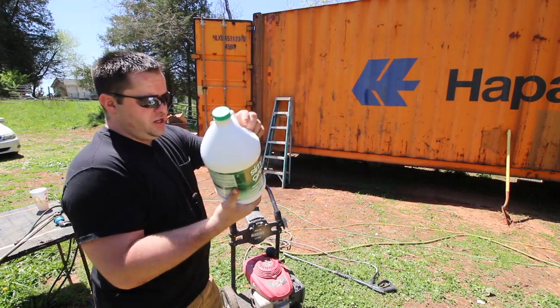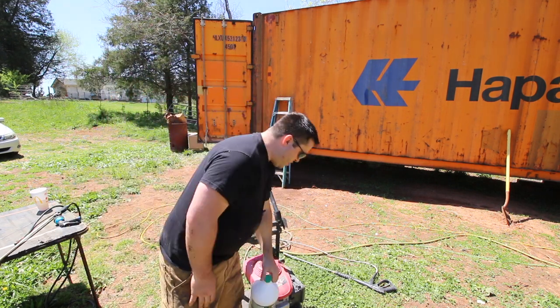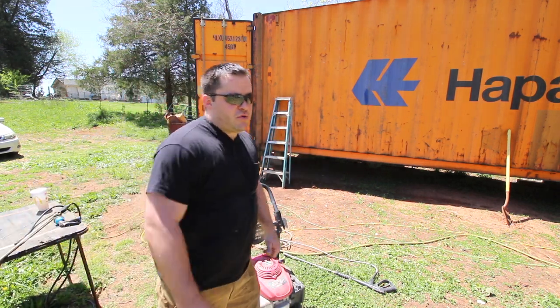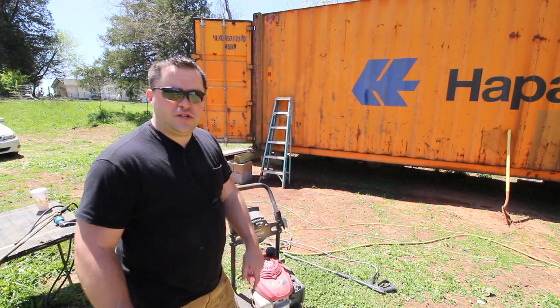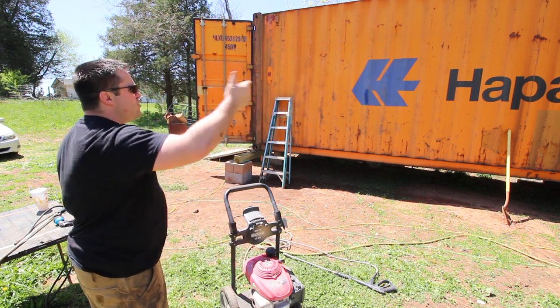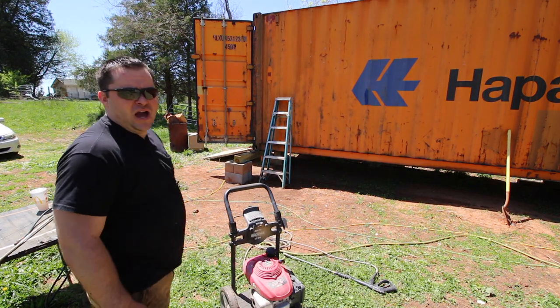Kind of expensive — they had the Power Purple stuff for $7, and this was $20. So you'd figure this is better, right? So I'm going to get a weed sprayer and put some of that in the weed sprayer, spray this down with the degreaser, pressure wash it, and see where we're at.